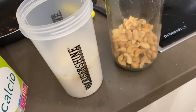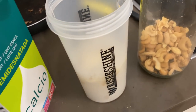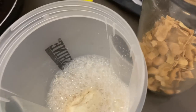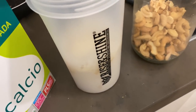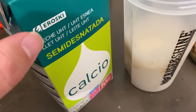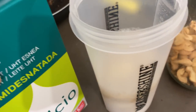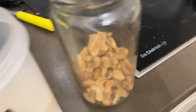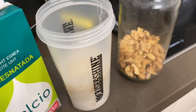Son las 2 de la mañana. Antes de dormir, como siempre, comida líquida: 100 gramos de avena y 50 gramos de isolate en un batido con agua y leche semidesnatada, simplemente por la textura. Y 30 gramos de anacardos. Con esto cerramos el día.